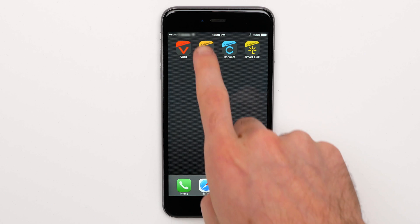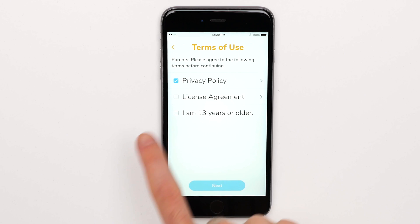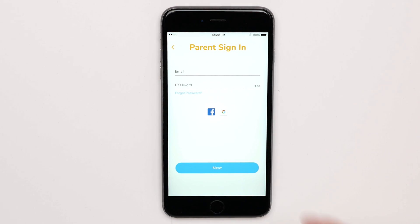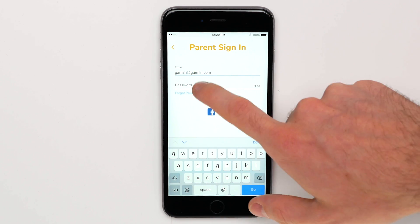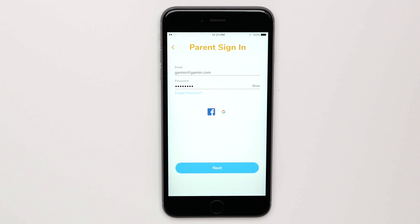Begin by opening the VivoFit Junior app. Then review and agree to the terms and conditions. Sign in with your Garmin Connect email and password, then click Next.